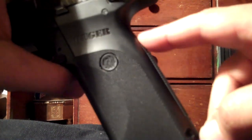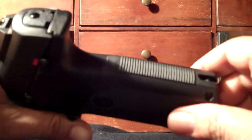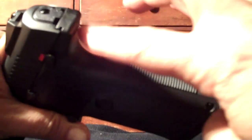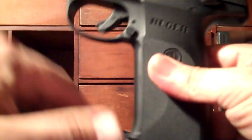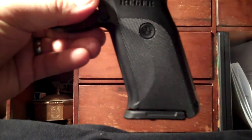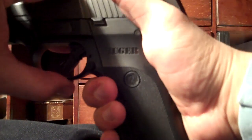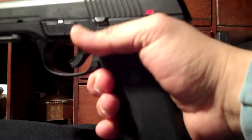This has the reversible backstrap. This little rubber part right here — you can pop the pin out, slide it off, reverse it, and the other side has a nice little hump to it, depending on the size of your hand. I prefer this flat grip because I'm a big fan of the 1911, and this is the closest thing I could get to a 1911 in a polymer pistol. It feels great — perfect in terms of grip and ergonomics.